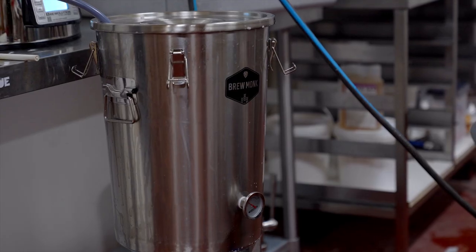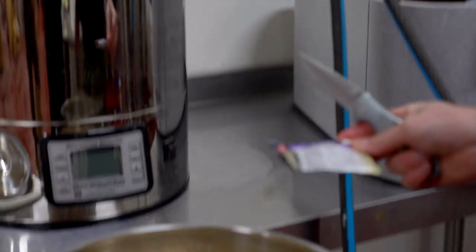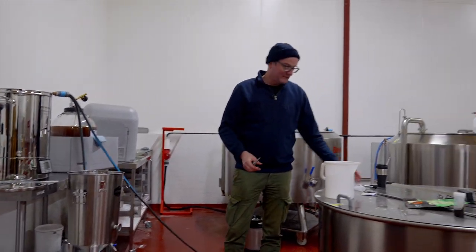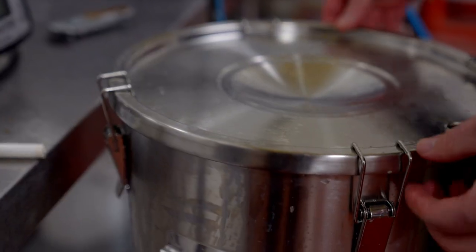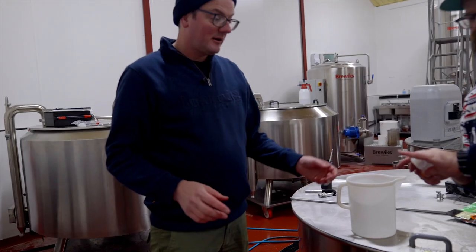Once the transfer is complete, we'll pitch the yeast — west coast ale yeast, really clean and neutral, which is perfect for stouts in my opinion. Actually sitting at 21 degrees, so happy with that — it'll drop to 19. The little clips there have a silicon ring inside the lid that gets it down nice and snug. We'll pop the airlock on.